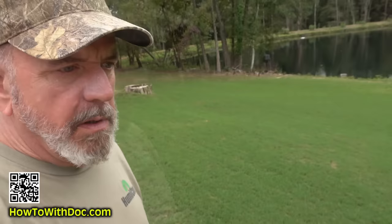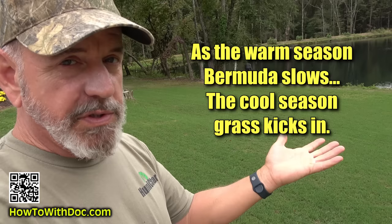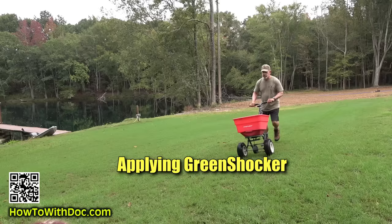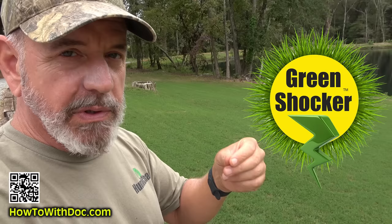This area was seeded in common Bermuda and came in fairly well given it's mostly rocks and roots. Then I came in with a contractor mix, which is a blend of rye and fescues. As my Bermuda tapers off, this cool-season lawn will hopefully come up strong. If you have a cool-season lawn — fescues, rye, whatever — you need to be putting out fast-release nitrogen right now. I'm using Green Shocker because it's easy, turns to liquid as soon as it's wet, and goes right in. I put some Green Shocker out here yesterday.